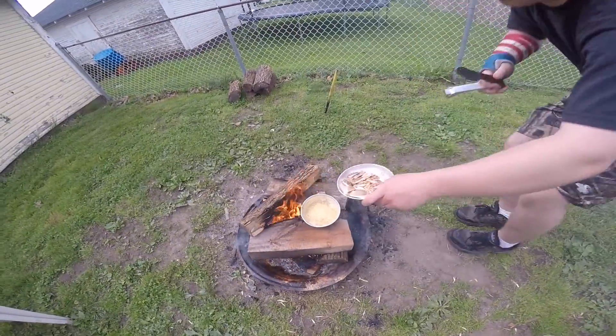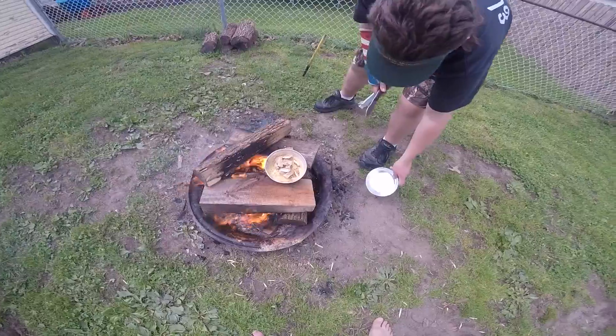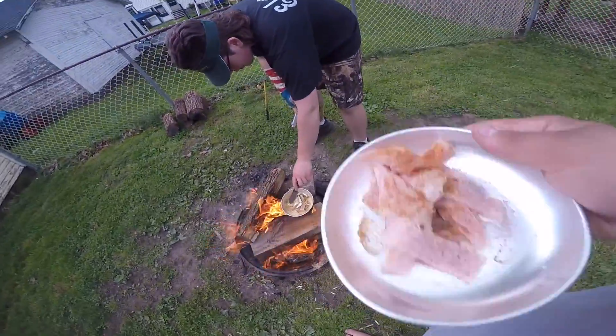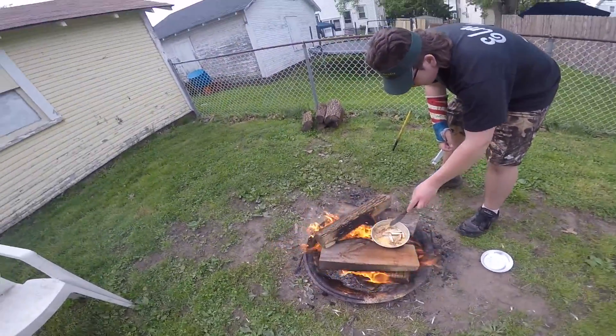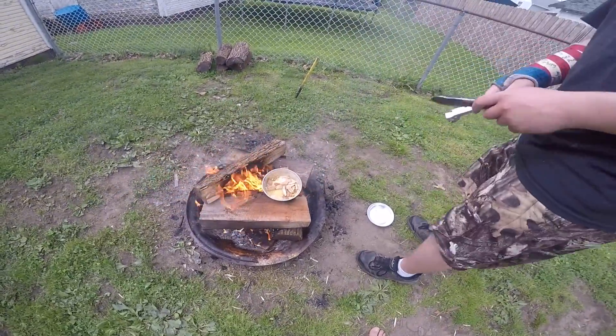We're going to put these in here — these are only going to take a minute or two because they cook very fast. We got some ham too. You'll want more butter probably.